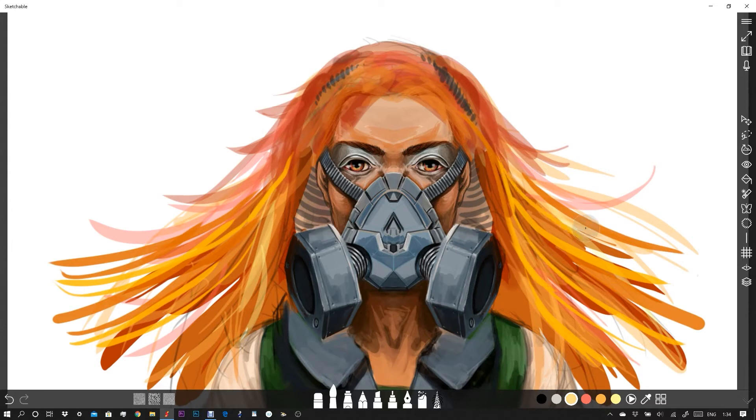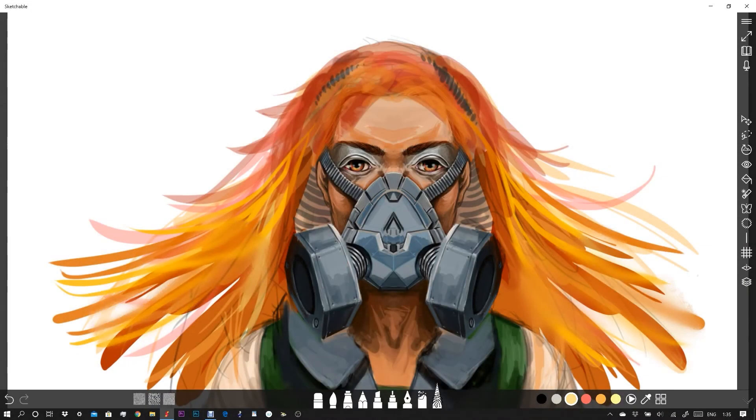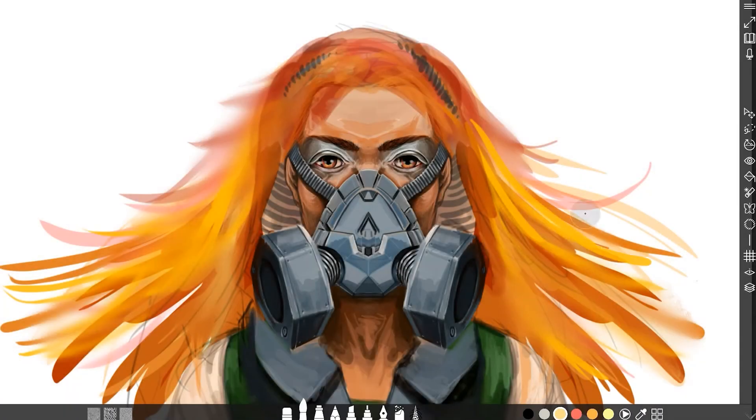Then you can simply click and hold on the tortillion tool and a small menu will pop up. Select 'Touch to Blender' and it's as easy as that. You can now use your finger on the tortillion tool — the smudge tool — and you've now got the ability to use two different tools with two different inputs: your stylus and your finger, using two different tools.